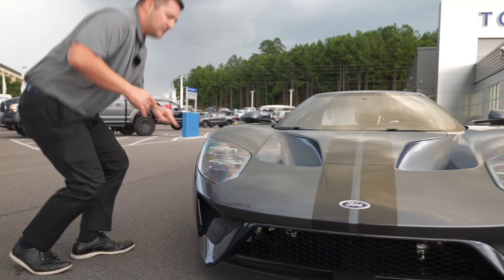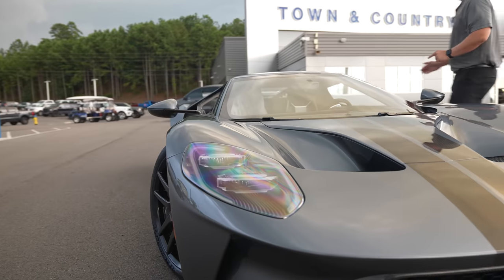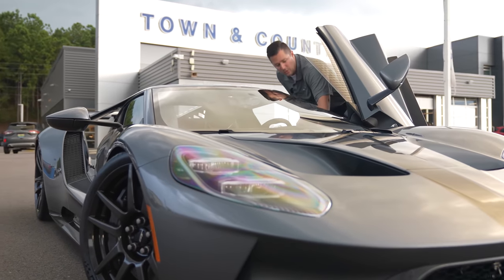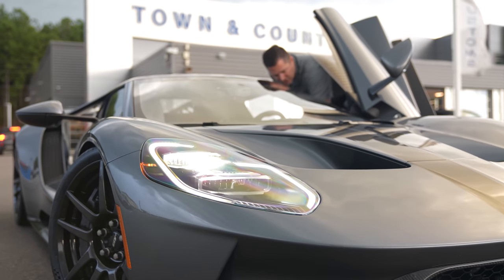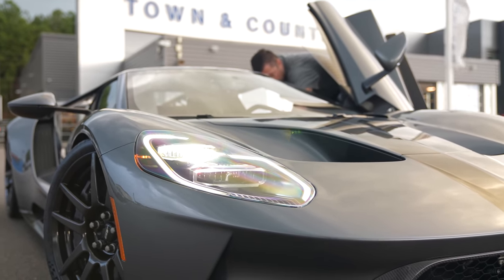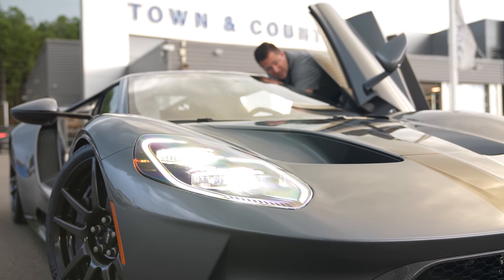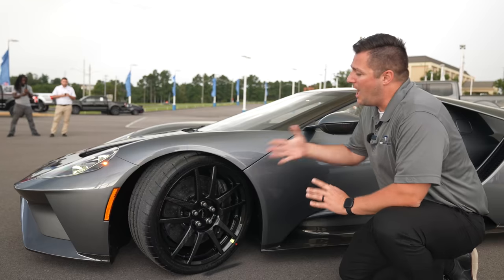I want to showcase these headlights. I'll go ahead and turn them on so you can see what's going on. What's so neat is that it has a clear silhouette of the Ford GT within the actual headlight itself. As I turn them on, that's your parking lamps, and these are your headlights. You even have what you could call the high beams. You can see the full function of those headlights right up front.